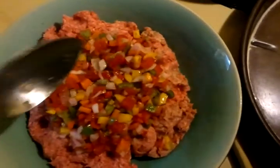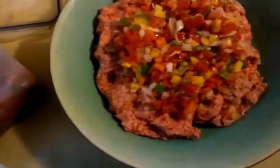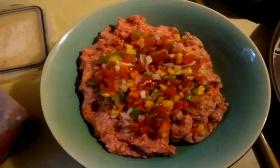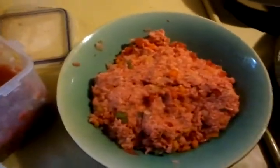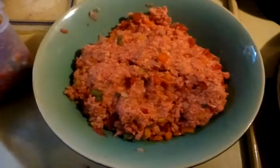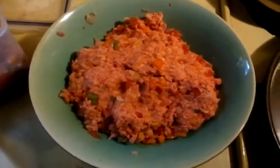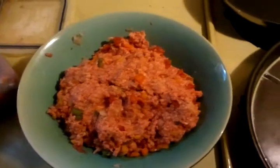All right, now we're going to use our hands and mix this all up. We've mixed all that real good and thoroughly together, and now we're going to be making up some patties.